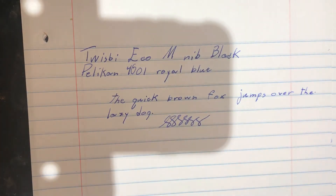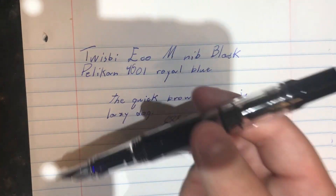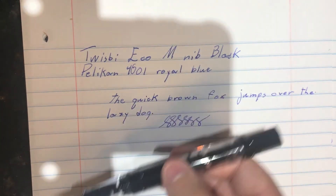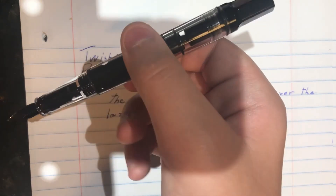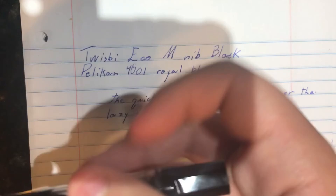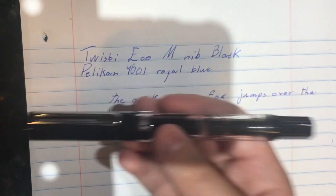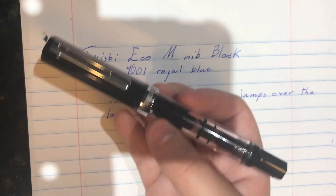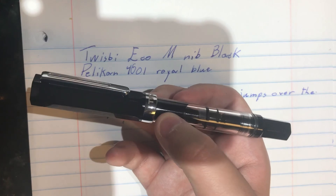Overall it's a very good ink and a very good pen. This is a great starter pen and a great everyday pen — it's durable and holds a lot of ink. I'm going to be using this for middle school, so that's going to be fun. That was my review, writing example, and comparison of the TWSBI Eco. Hopefully you guys enjoyed, and there will be more reviews coming very soon.